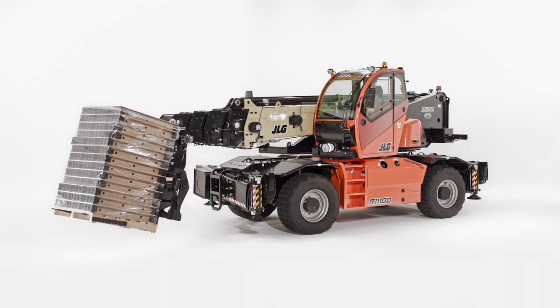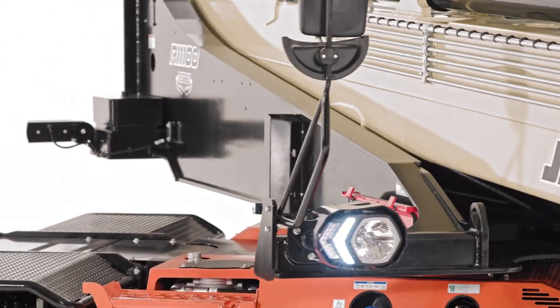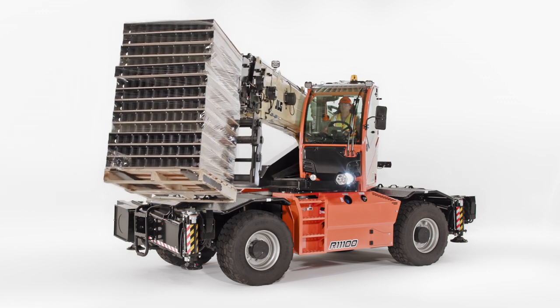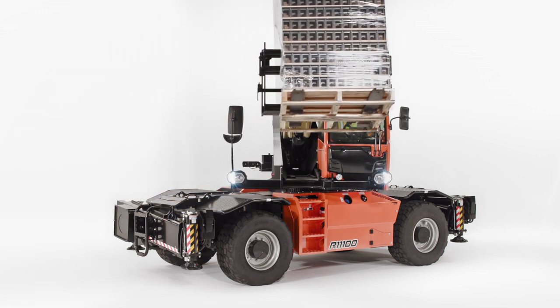Like standard telehandlers, they can be used to lift and place materials, but rotating telehandlers have additional benefits over standard machines, like high lift heights and capacities, as well as the ability to work in areas where it's difficult to maneuver.